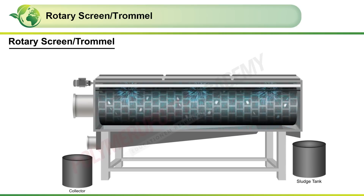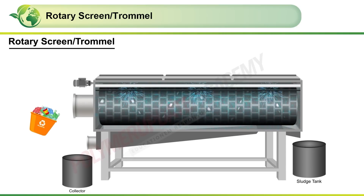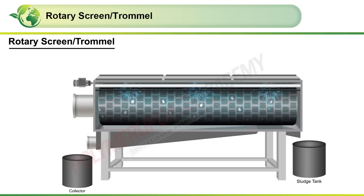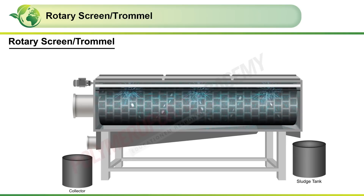Let us look at an animation to understand the mechanism of working of a rotary screen or trommel. The feed stream of plastic waste is led into the sieve drum via the inlet pipe and is spread evenly on the drum surface.